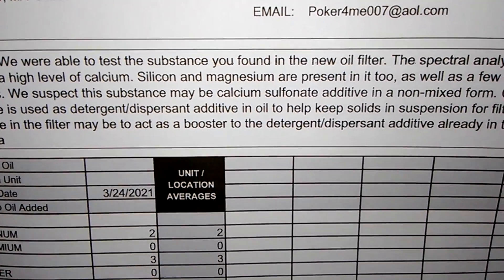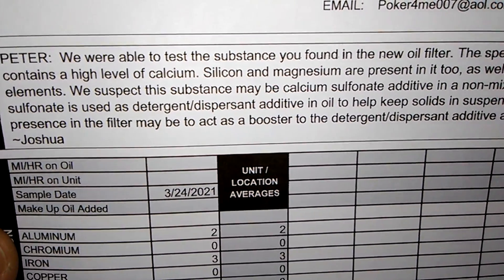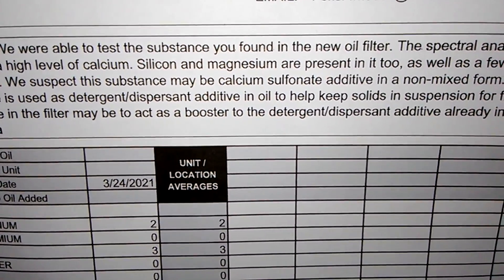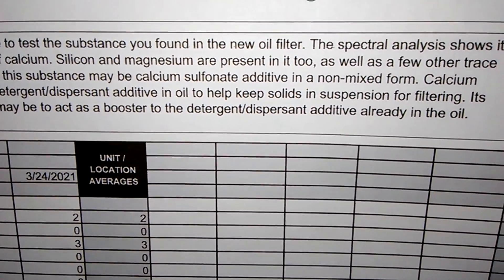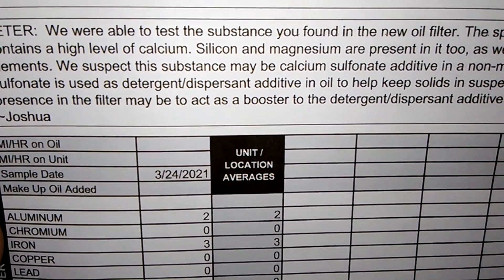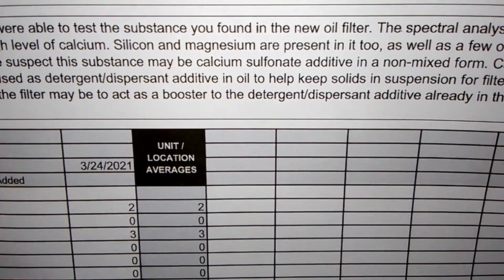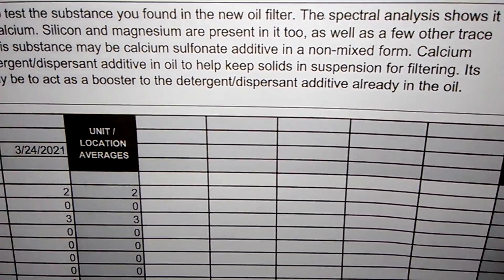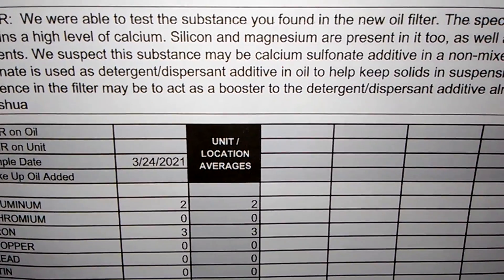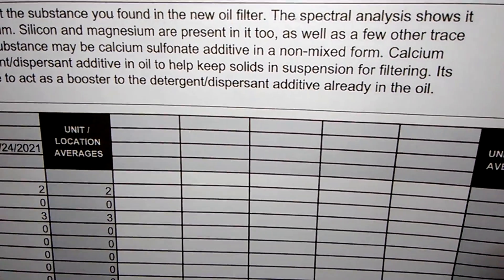They suspect this substance may be calcium sulfonate additive in a non-mixed form. Calcium sulfonate is used as a detergent dispersant additive in oil to keep solids in suspension for filtering. Its presence in the filter may act as a booster to the detergent dispersant additive already in the oil.